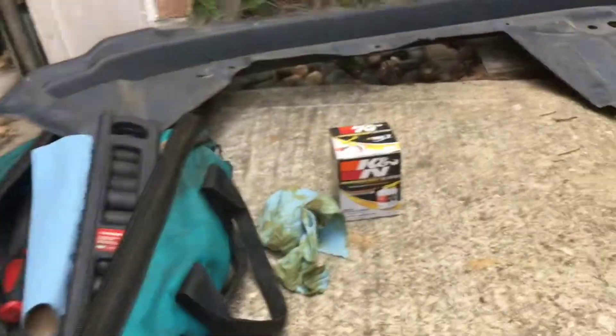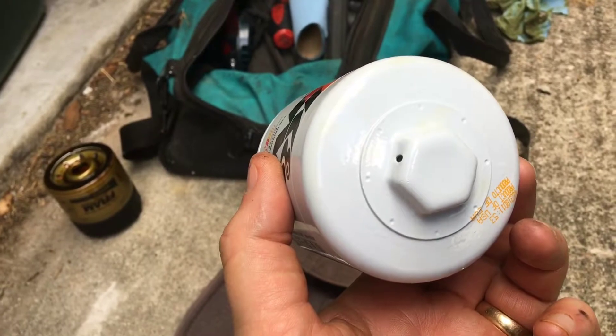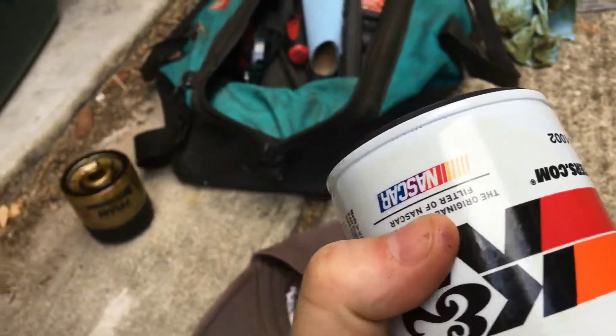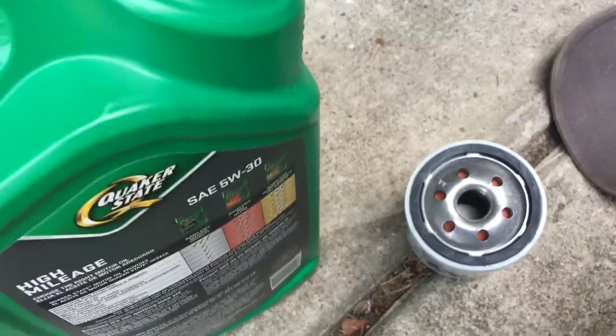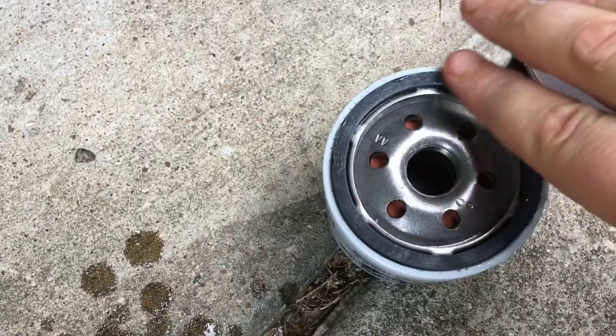This is the new oil filter I just took out of the package. It has a fancy hex on the back for a wrench, which is pretty cool, but I'll still use my oil filter wrench or undo it by hand. This one has a NASCAR logo on it — these guys don't have to put gold paint on their filters, they just put NASCAR on there. Before I put this filter on I'm going to put a layer of oil around the rubber lip. I just got oil on myself — that's what I get for filming.